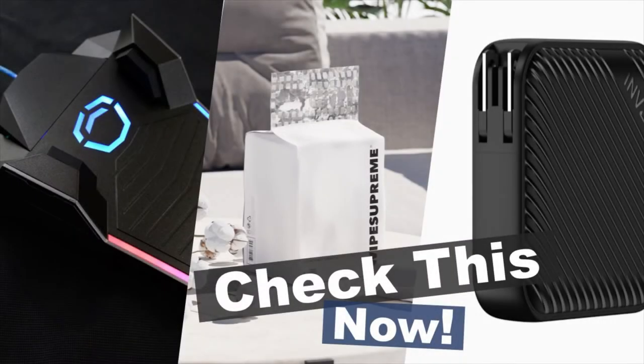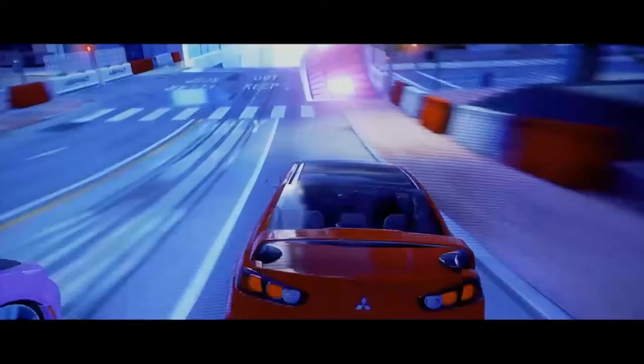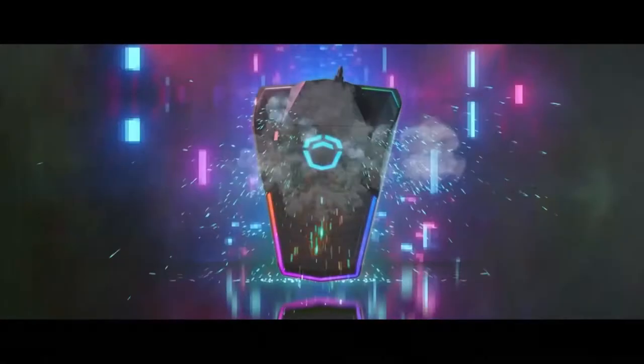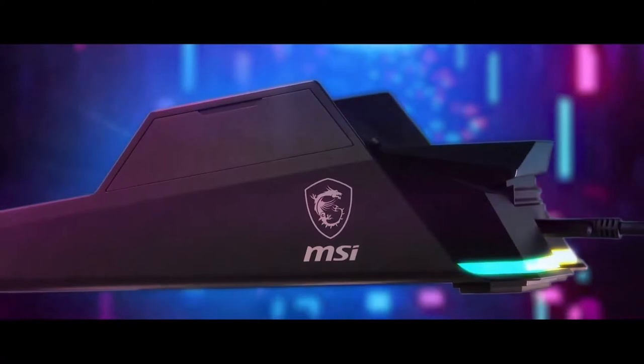Hey guys, check out these interesting innovations. Meet the MSI Liberator, a PC gaming foot pedal — a programmable RGB foot switch designed to expand control beyond your keyboard and mouse.